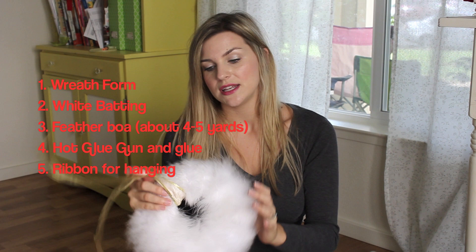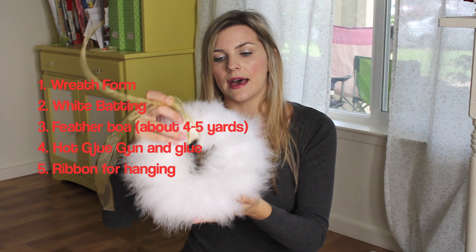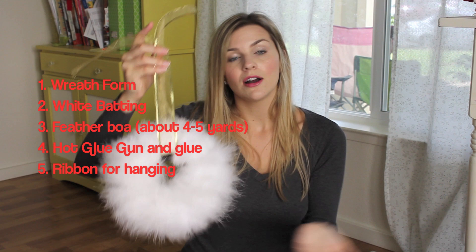The wreath form that I used was $4-$5 from the craft store — it was one of the straw ones. I did wrap it in batting, so if you have some leftover craft batting from the trees, definitely use that on this as well. So you're going to need the boa, some batting, a wreath form — this is kind of a smaller one but really any size would work — and then some ribbon or something to hang it, and a hot glue gun. That's all you need.